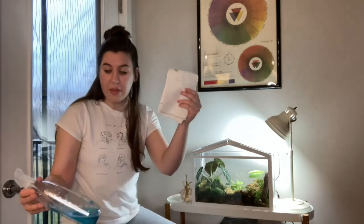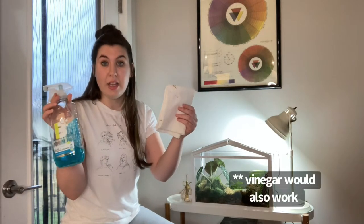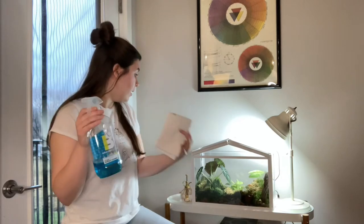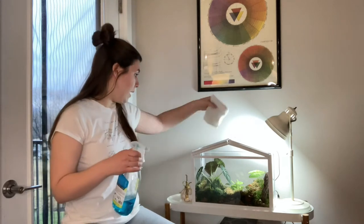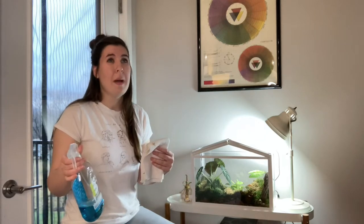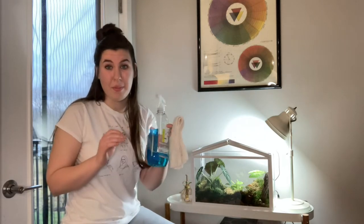I clean my greenhouse with a microfiber cloth and a plant-based cleaner. I'm sure there are better cleaners out there, but none of the cleaner is actually touching any of my plants. I spray it on the cloth first and then wipe down all the surfaces. To be honest, I don't do it very often — I think I've maybe done it two, possibly three times since I purchased the greenhouse.